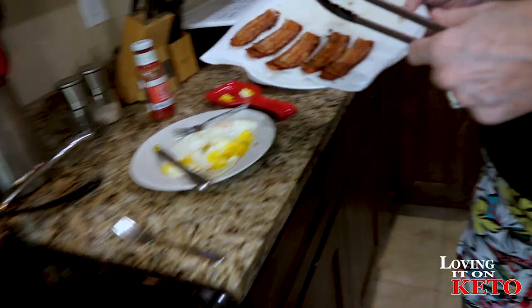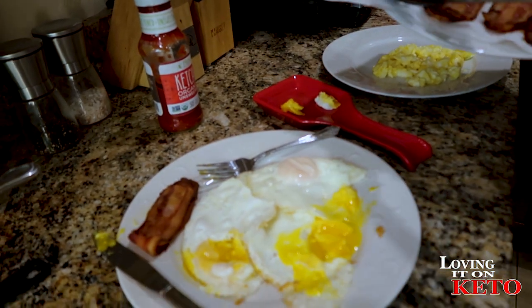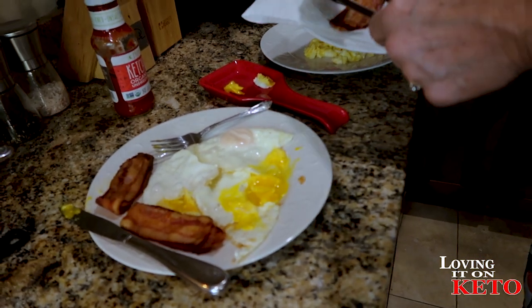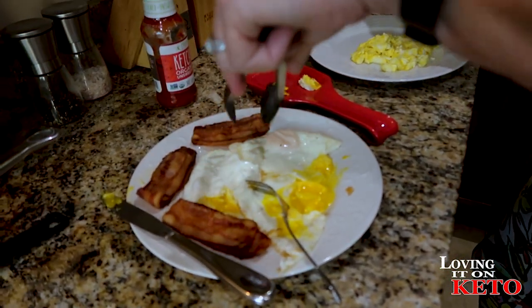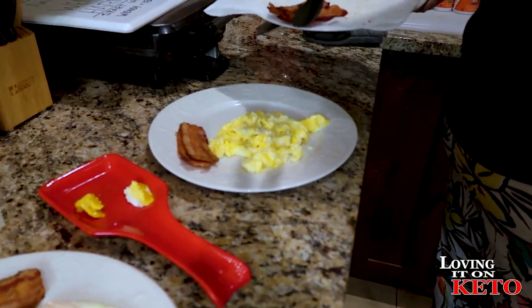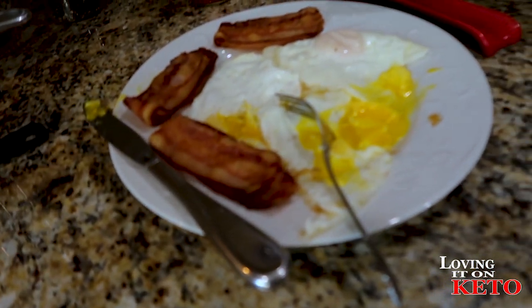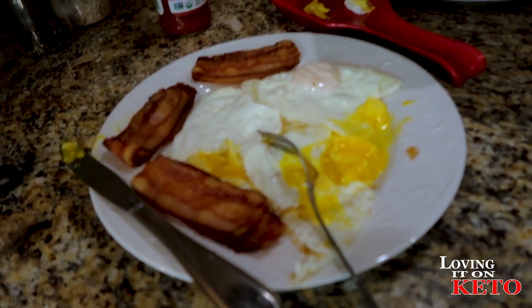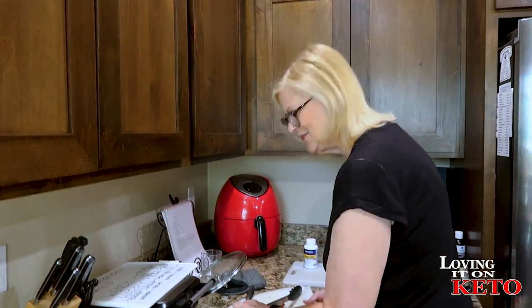I gotta go get some bacon. I get two pieces. I'm jealous, I want an extra one but I'm not going to have it. I'm supposed to have four but I'm going to drop one down to three and see what happens — remember what we talked about. So if I start chewing on your leg tonight, you'll know why — not enough bacon!